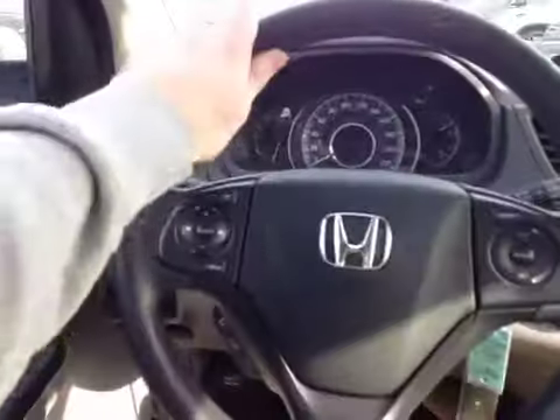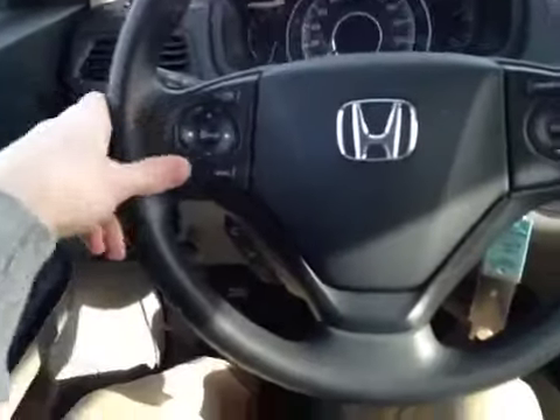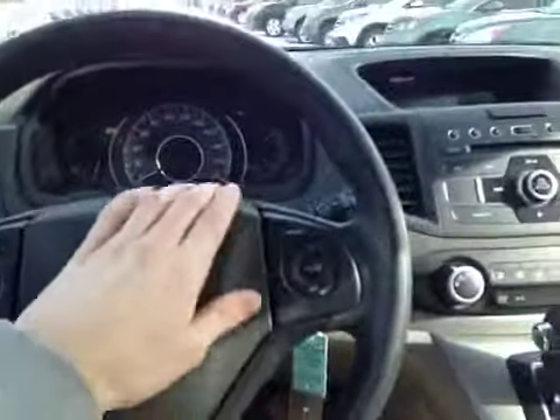In the center dash we have all your main readouts. Back on this leather-wrapped steering wheel we have your steering controls, hands-free communication as well as cruise control settings.